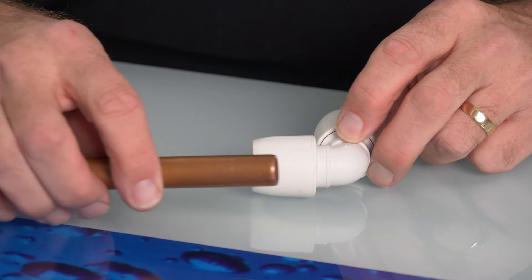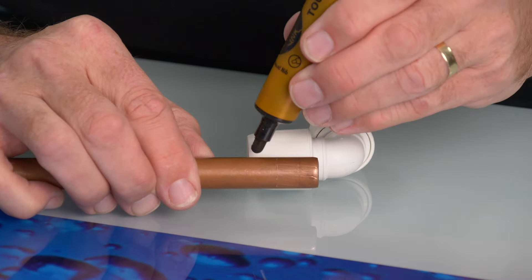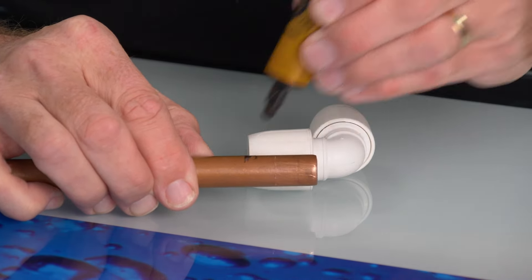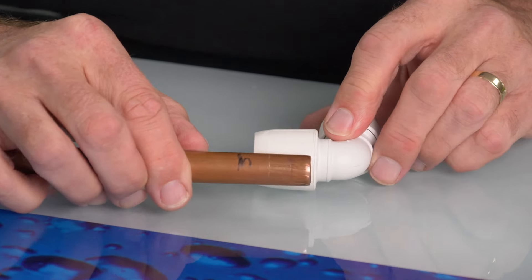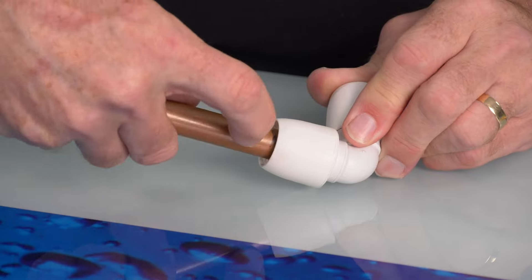So to insert the copper pipe, first place the copper pipe at the side of the socket and mark the depth of the socket with a pen. Then insert the pipe, full socket, down to the mark you've made.